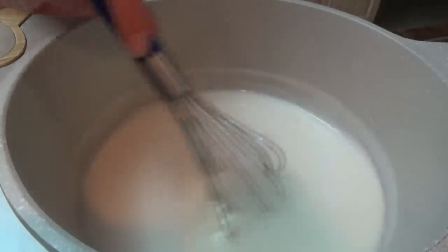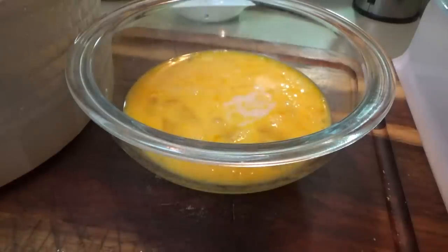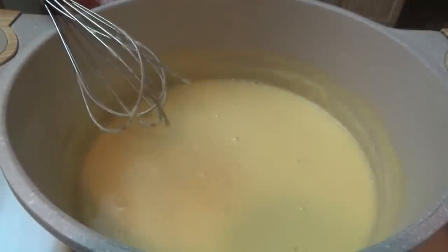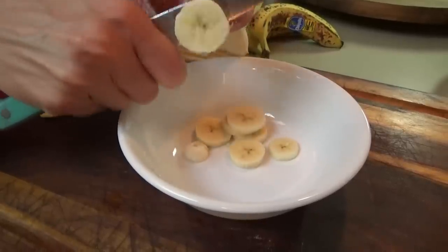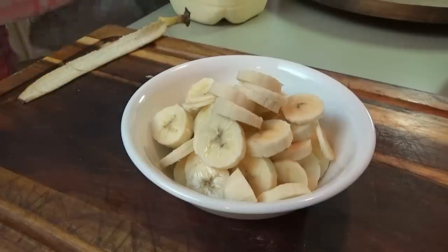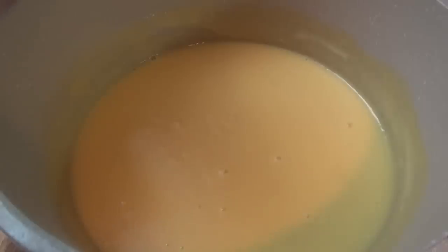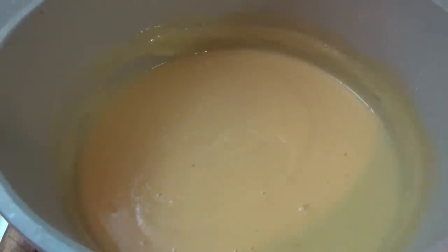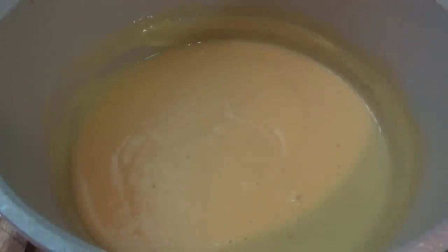When the two minutes is up, we're going to remove this from the heat, add a little bit of it into the eggs to temper them, then add everything back in, bring it back over here, and let it cook for two more minutes on low. All right, we're going to put in one and a half teaspoons of vanilla. I'm just going to let this sit here and cool for a little bit while I clean up my mess, and I'm going to get all the ingredients ready for the old-fashioned chocolate pie.